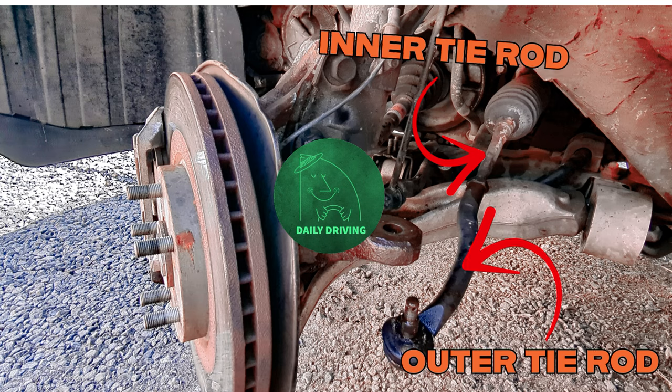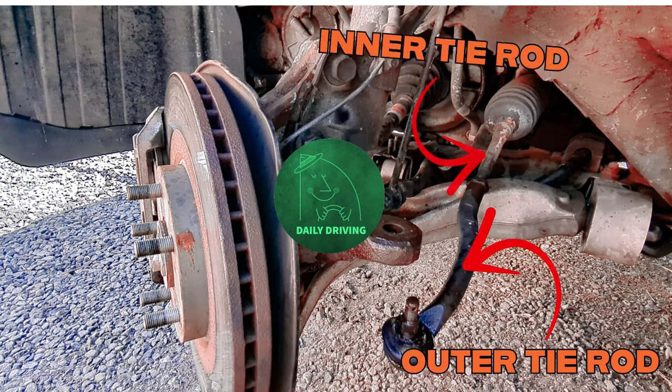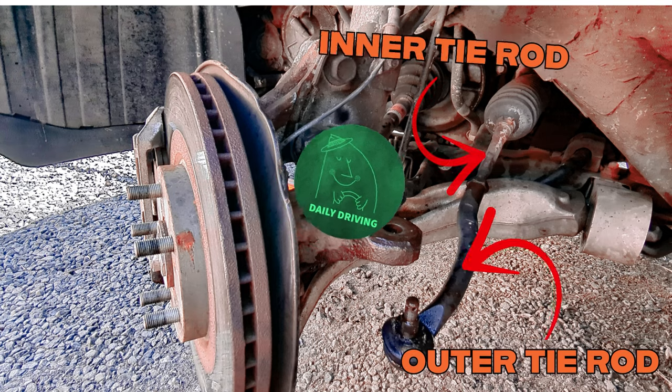So what are tie rods? What do they do? Well, they serve as a pivot point between the steering rack, the steering arm, and the steering wheel. Tie rods not only help move your wheels when you steer but they make turning possible. It has two parts: the inner tie rods and the outer tie rods. You know they're going bad if you hear clunking noises, steering wheel noises, and vibrations — when that happens, check it right away and bring it to the shop.